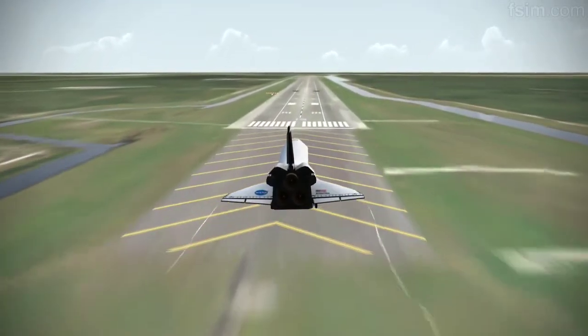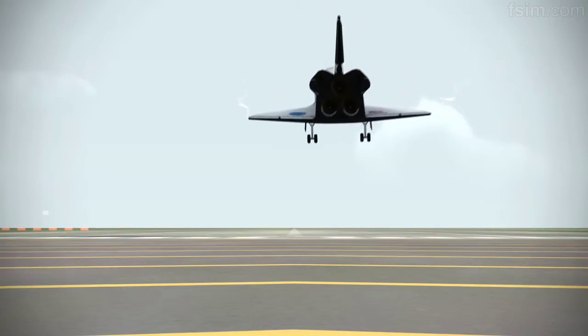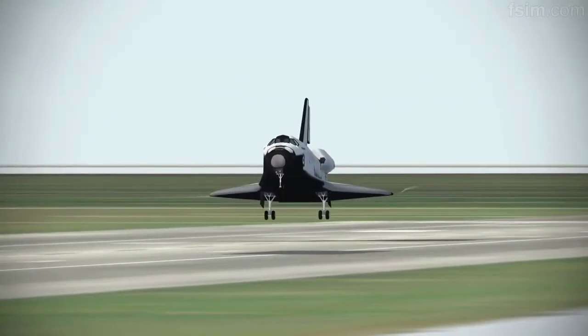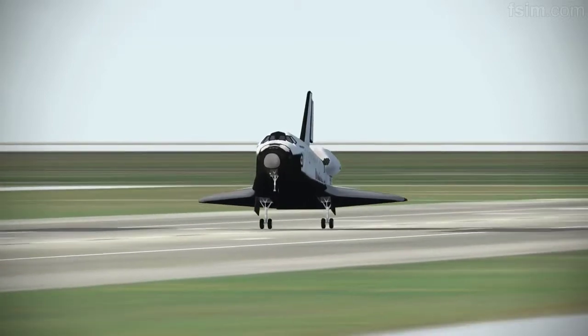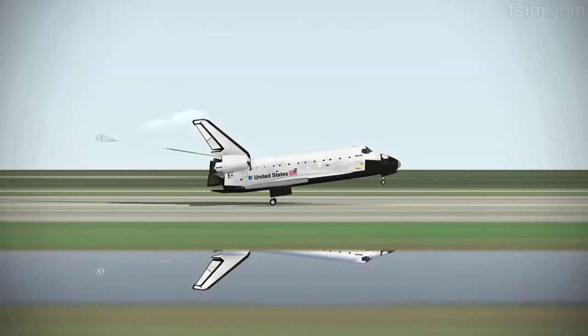100 feet. See the nose coming up. You can start setting it down. Touch. Touch.